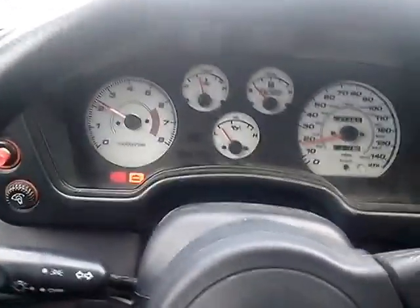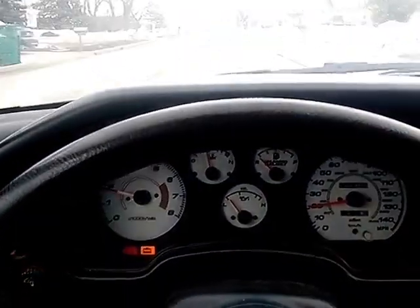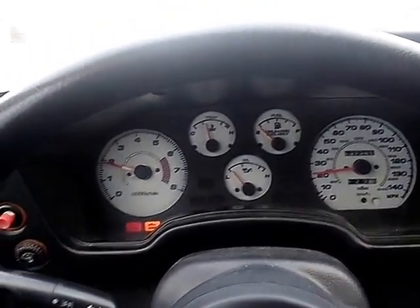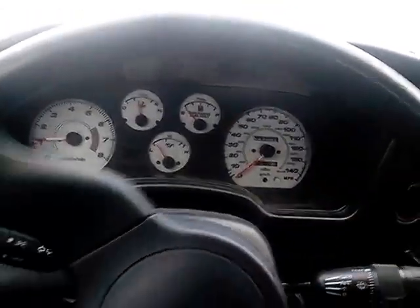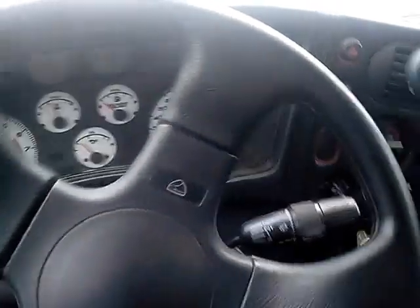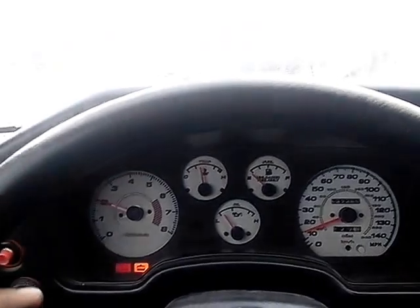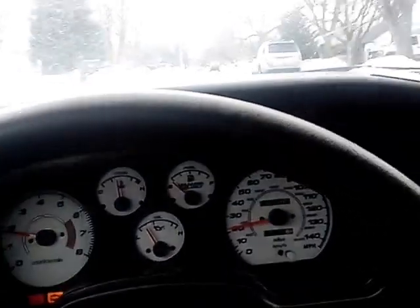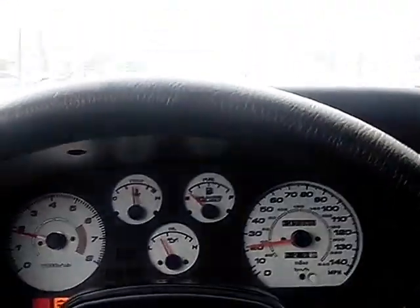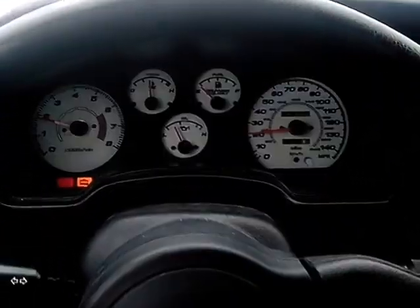The clutch was changed two years ago and the timing belt was done last year by the previous owner. I can't really hear the exhaust — my phone has trouble picking up the tone — but it's a nice sounding exhaust, it sounds deep. Heat works, AC works. Car is fully functional; the only thing wrong is that hard start issue in the morning. You just need that fuel pump O-ring.